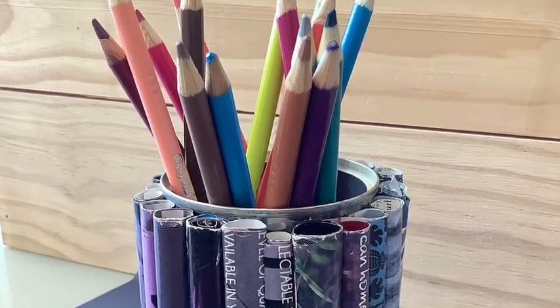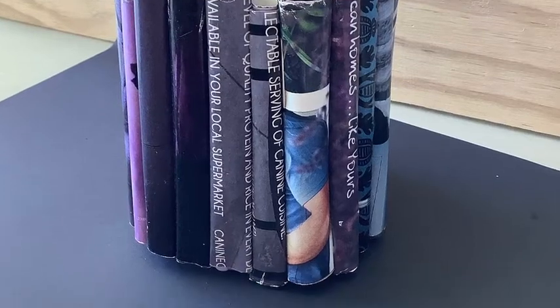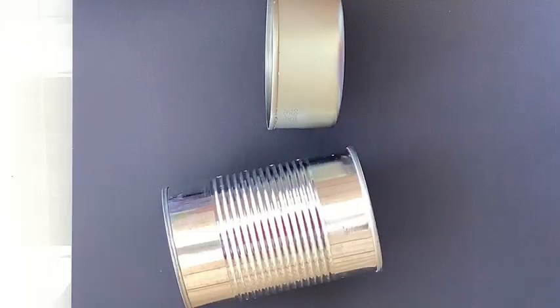Hi everyone, today I thought we could make some desk holders using some recycled materials. You'll need some tin cans for this and some magazines lying around at home.